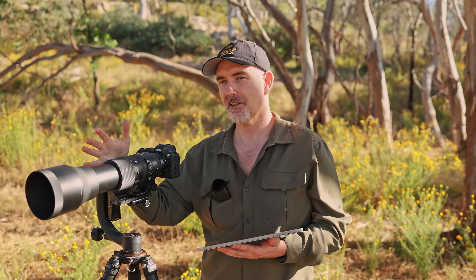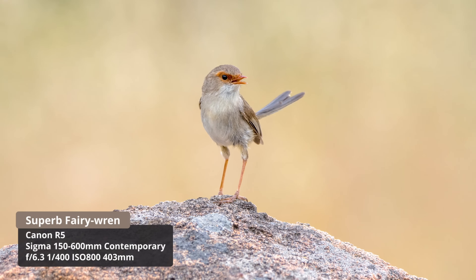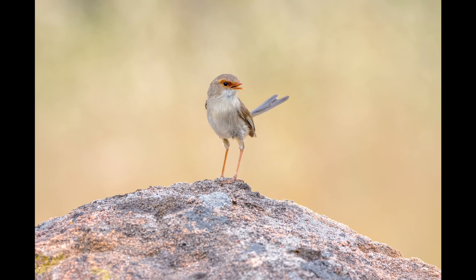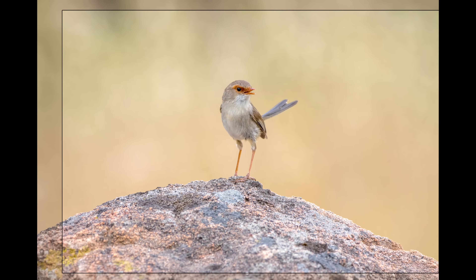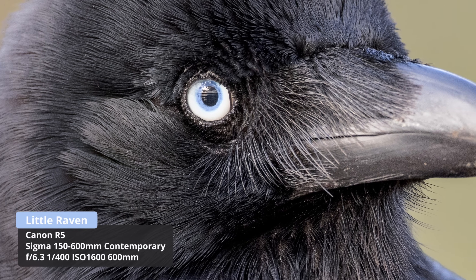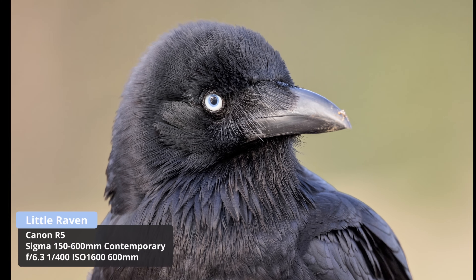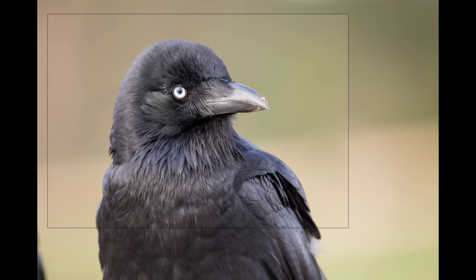That cuckoo-shrike shot was taken at f9, but many of you are wondering what it's like wide open at f6.3. A shot of a female superb fairy-wren calling at 403mm at f6.3 is nice and sharp. At 600mm f6.3, a raven shot in direct sunlight at ISO 1600 on the R5 was surprisingly sharp wide open - this shows just how important light is, and how close you are to the subject.